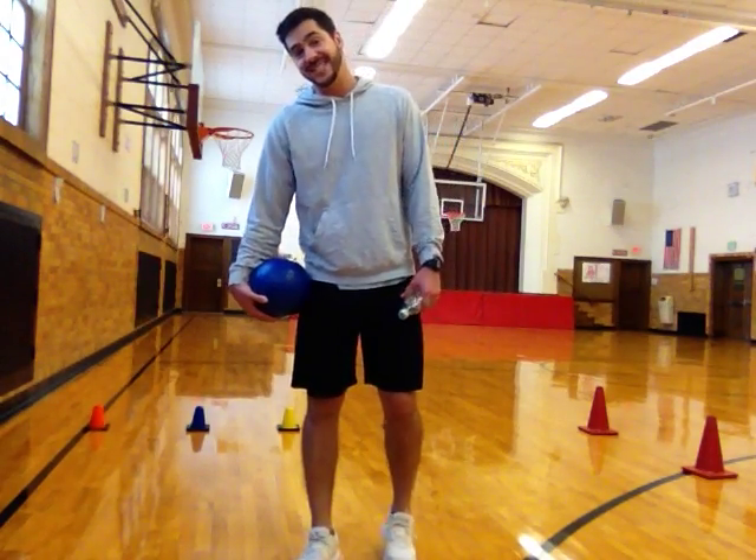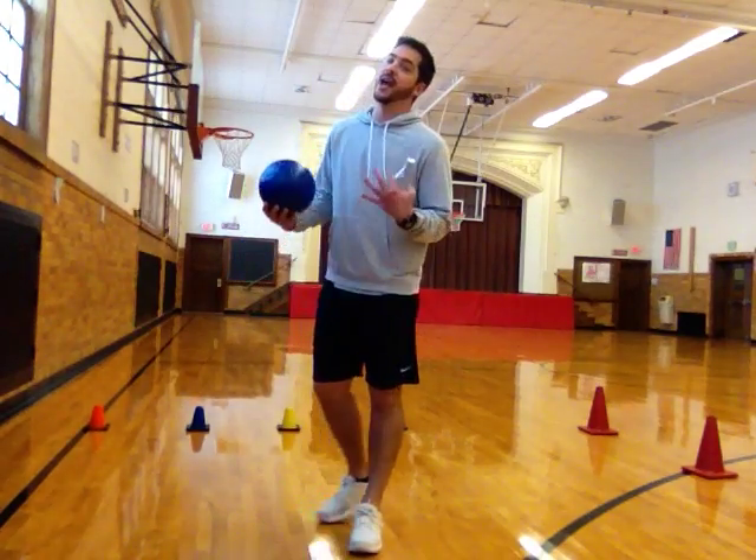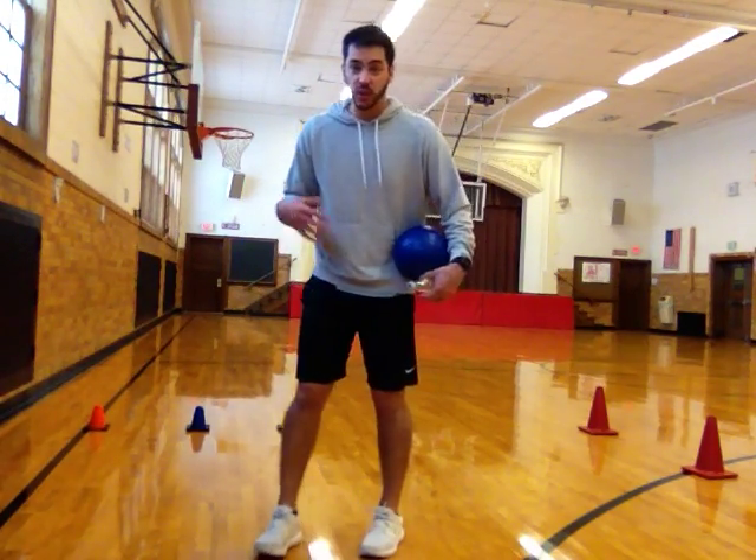Hey everybody, Mr. Cameron here to show you a game called Move Up Soccer. For this activity, we're going to be working on our soccer passing skills, passing to a target, working on that accuracy.